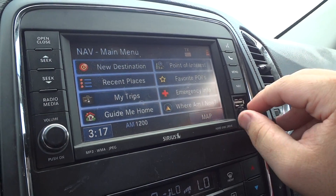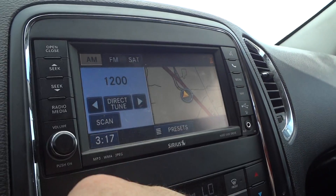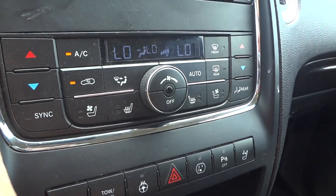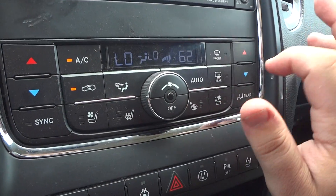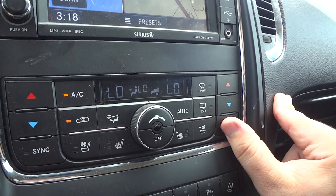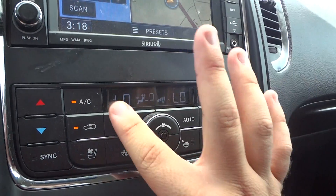Right here is the USB port and over here is an auxiliary line in. Right down here is the climate control. Your fan speed is right here, temperature right here. This is a dual climate control, so the driver and passenger can have their own temperature. Right here controls the rear climate control — the fan speed, temperature, and different zones.